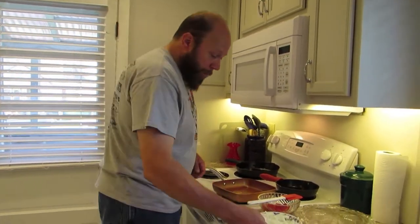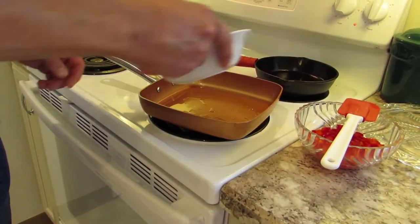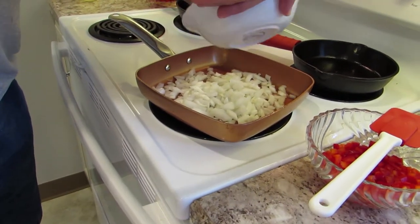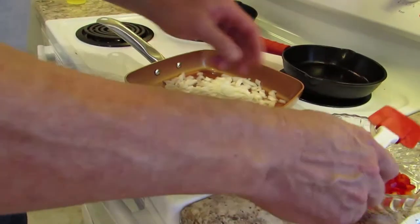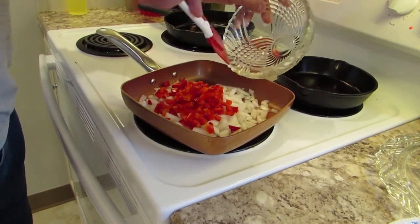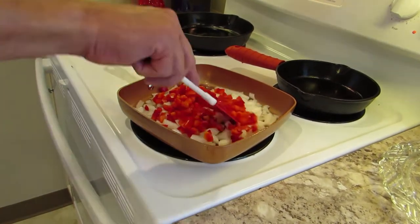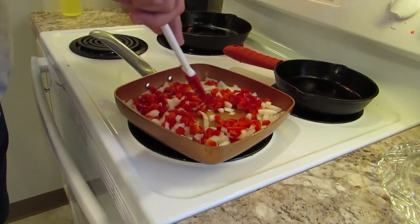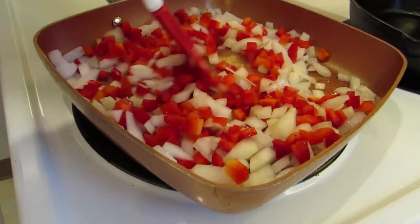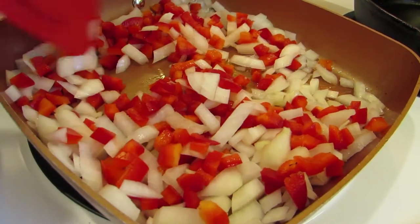Let's sauté these onions and peppers. Got ourselves a good hot pan - this is one of those copper chef dealios and it works out pretty good. A little bit of oil down at the bottom - that's just regular vegetable oil. We love that sizzle. There's our pepper. We'll just get them so that they're softened up. That's what we're looking for - it doesn't have to be brown necessarily. They do get nice and heated up in the burritos too. So once this is done, we'll move on to making our mixture, and it's going to be delicious.